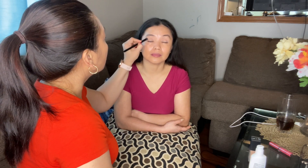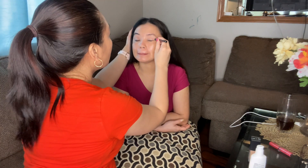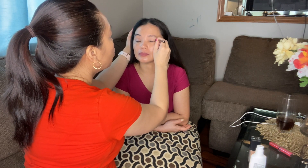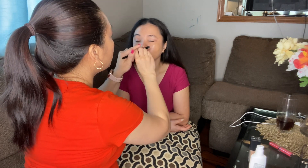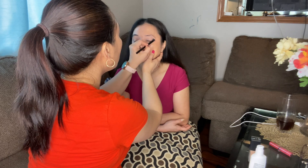This is fun, right? We're going to do the other side too. We will blend it, because that's the secret to having a nice-looking makeup — blending all the colors together, so it doesn't look like a clown.